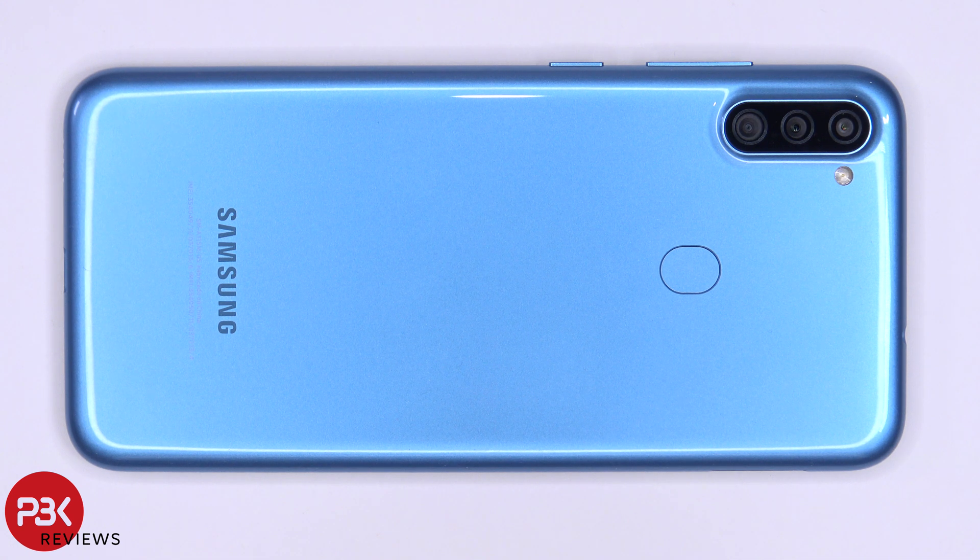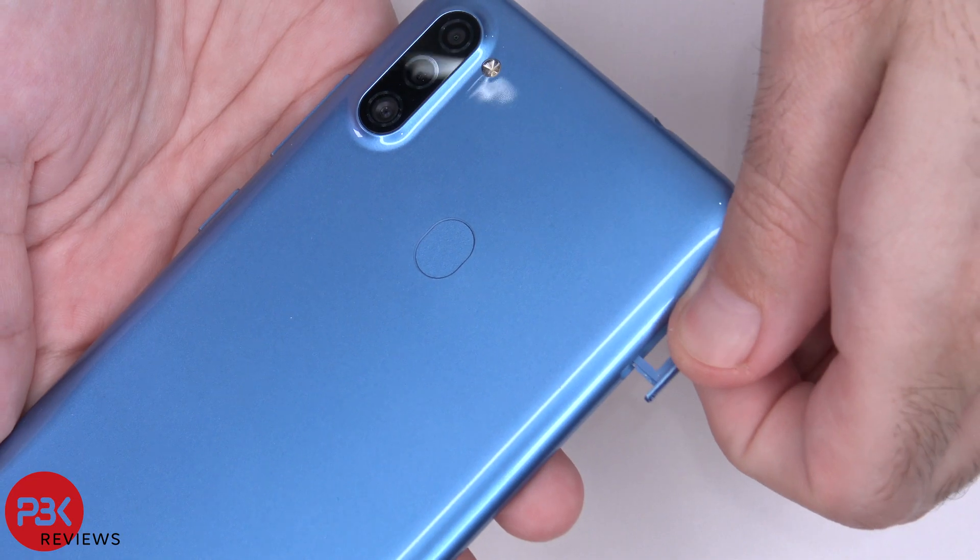You're watching the Samsung Galaxy A11 disassembly. First, go ahead and remove the SIM tray.